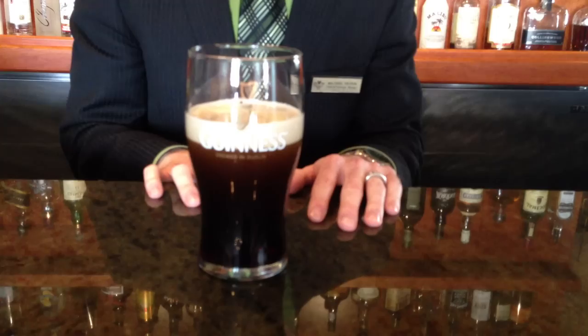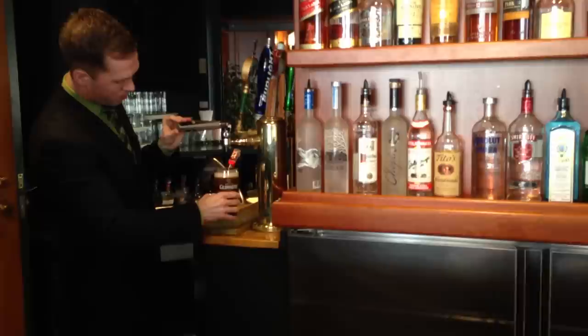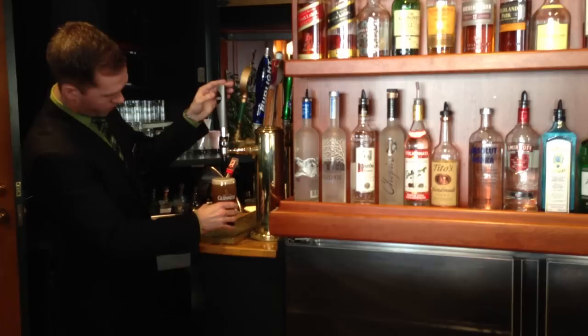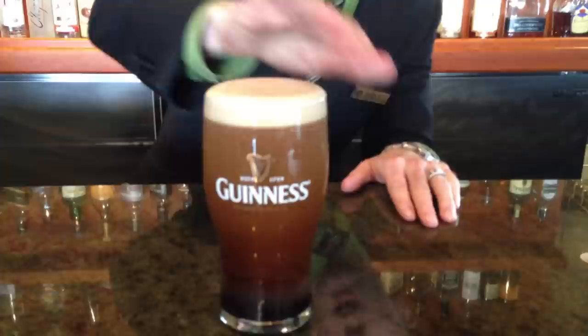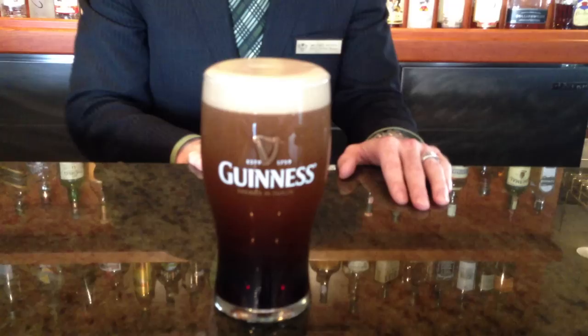Now that the surge is finished, your second part of your pour — you're going to grab your glass again, head back over to the tap, and with the glass straight up, finish your pour. What you're looking to do here is make a nice crown on top of the glass, so that it's almost a dome effect. Then bring the glass over again to your patron, and you'll notice a nice dome of that beautiful, silky smooth head that makes Guinness so special, presented to your patron.